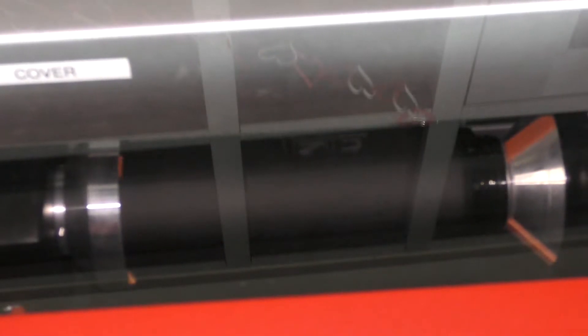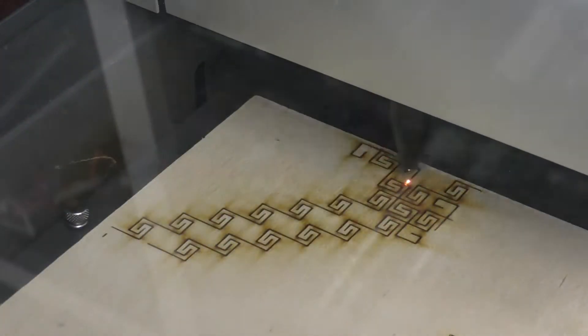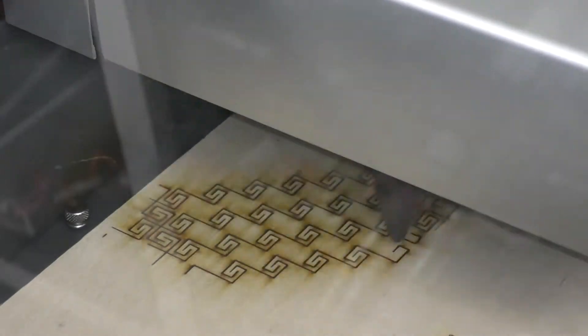When engraving, the laser power is fluctuated while the movement of the head is consistent, allowing for controlled cut intensity depending on what part of the etch process it is in. When cutting, the laser power is constantly high while the laser moves along the desired outline.